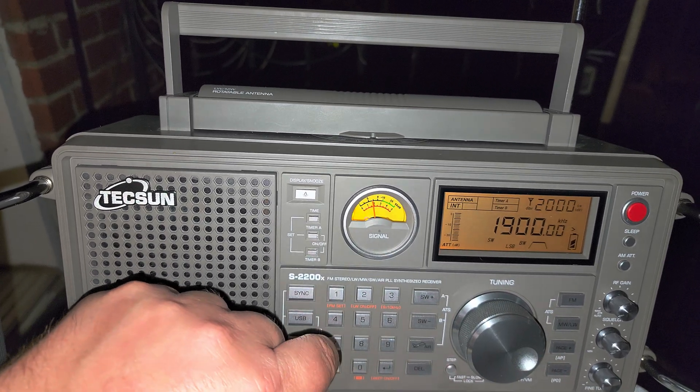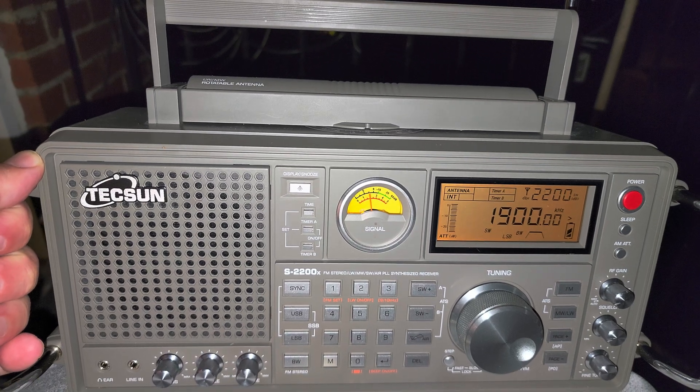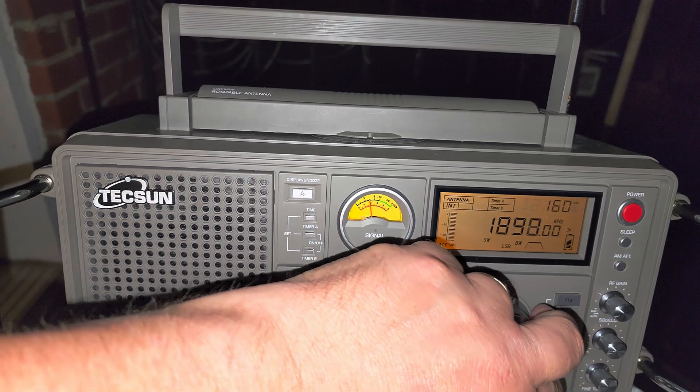Tuning around — clicking through frequencies.